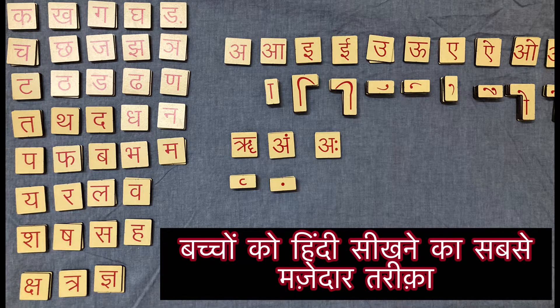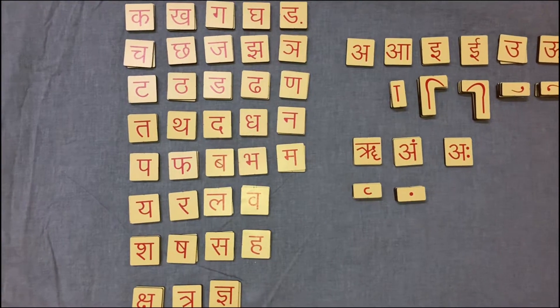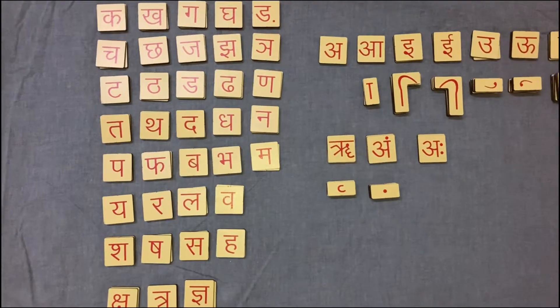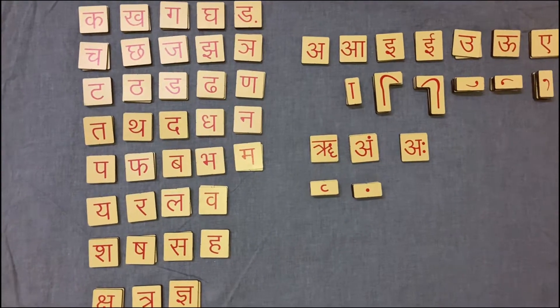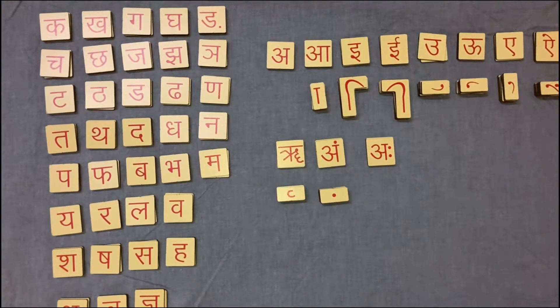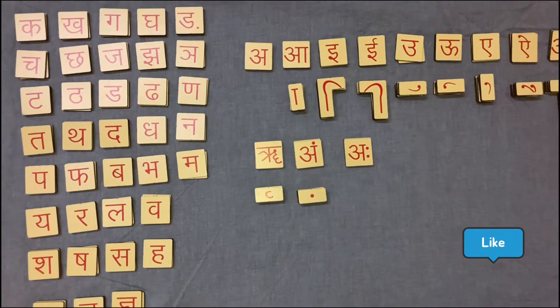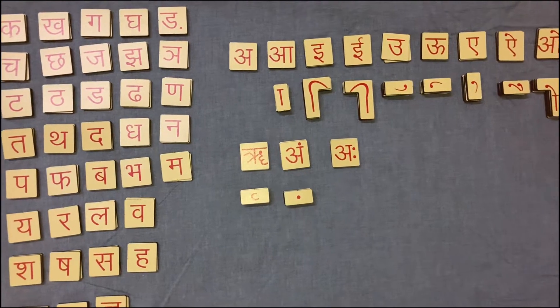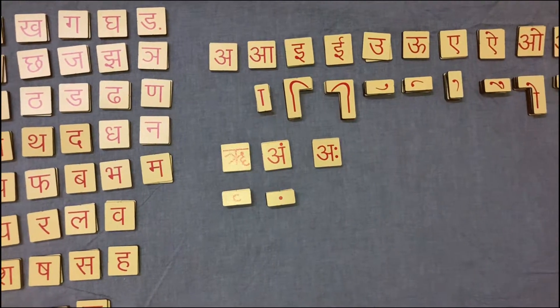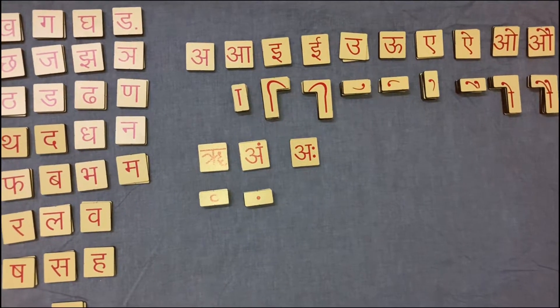Hello everyone, this is the wooden Hindi Akshar game that I have bought from Amazon. By using this game, I found teaching Hindi to Dev to be very easy and interesting. It was quite difficult for me to teach the concept of different Matras and Akshar to Dev, but by using this game, Dev has learned reading and writing Hindi very quickly.